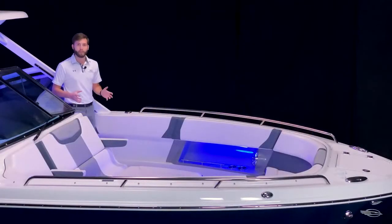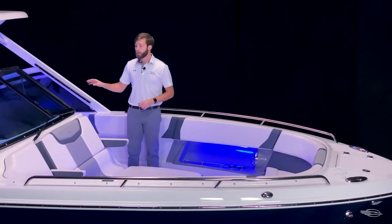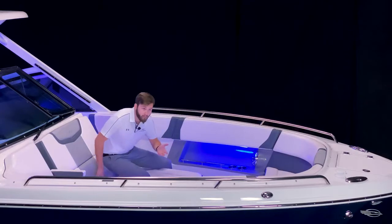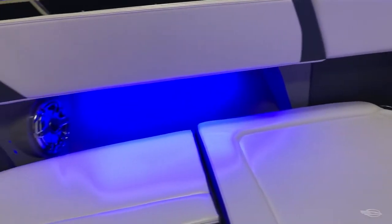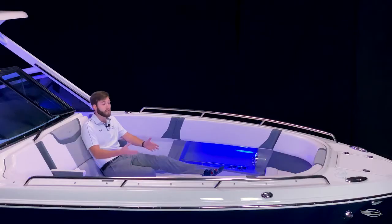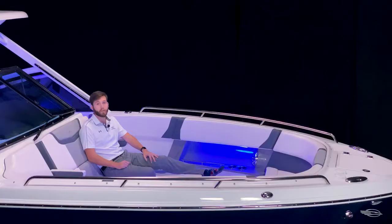Moving into the bow of the 300 OSX, you will immediately notice just how big this area really is. By utilizing a walk-around console design, we were able to create this massive forward-facing sun lounge that can comfortably sit three adults with room to spare. You have one-piece stainless steel bow rails that are easily accessible. To port and starboard, you have recessed cubbies that feature speakers and cup holders. You have a full wraparound bolster that adds comfort for additional seating, and you can add the optional bow filler cushion that turns this area into one large sun pad.